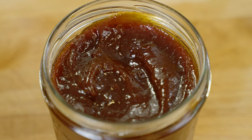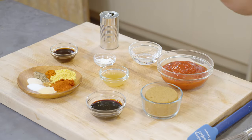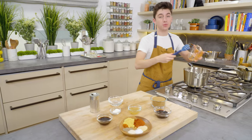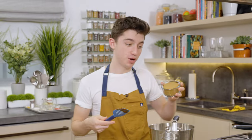Watch out Sweet Baby Ray's, because I am coming for your brand with this next one. We have all our ingredients right here. This is another great example of a dump and stir and cook. We are taking our ketchup straight in there — and I am also making homemade ketchup, so we're not going to tell anyone that I used store-bought ketchup to make homemade barbecue sauce.